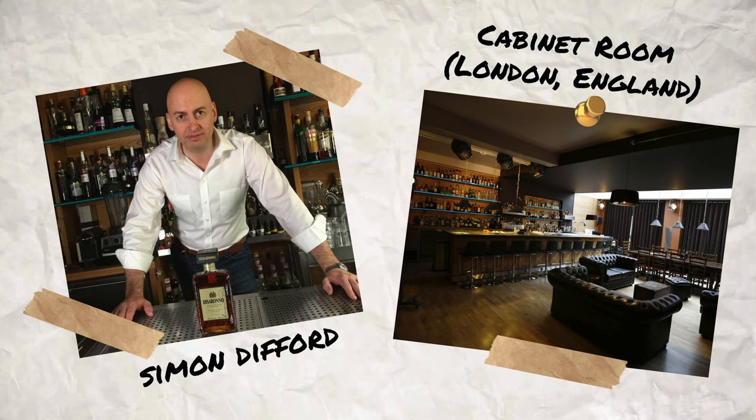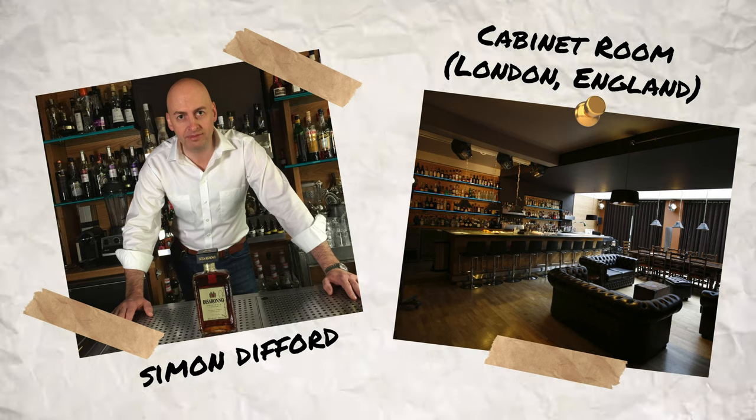The first limoncello cocktail we're making is a riff on another popular Italian drink, the Negroni, and this one is called the Yellow Negroni. The Yellow Negroni was created by Simon Diffed at the Cabin Room in London, England. Let's look at what is in the sauce for our Yellow Negroni.